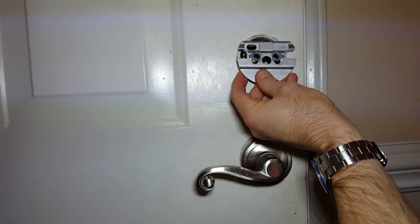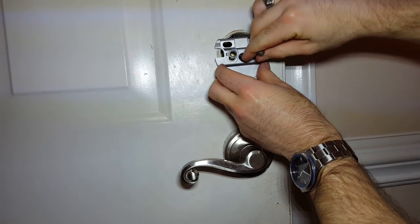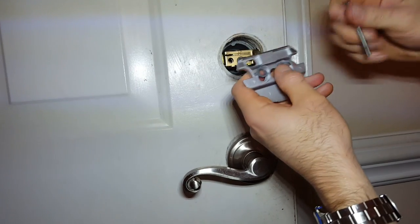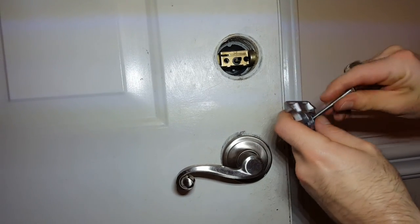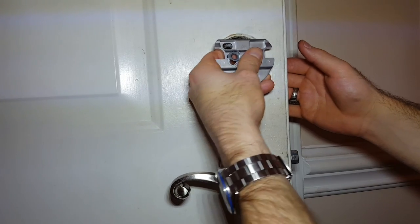The next step is to equip the face plate in a position where you can get the screws back in and get the locking mechanism through that middle gap. These actually adjust, and it seems like for my lock they work just fine up here. So we're going to go ahead and thread these through.